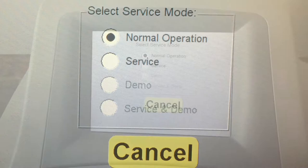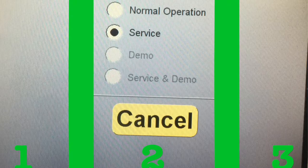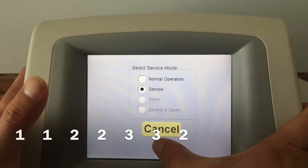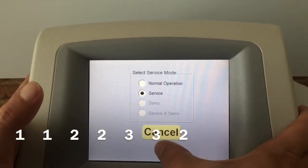Once you get to this screen, you're going to click Service. And we are once again going to split this screen into three columns and put in another series of codes: one, one, two, two, three, three, two.